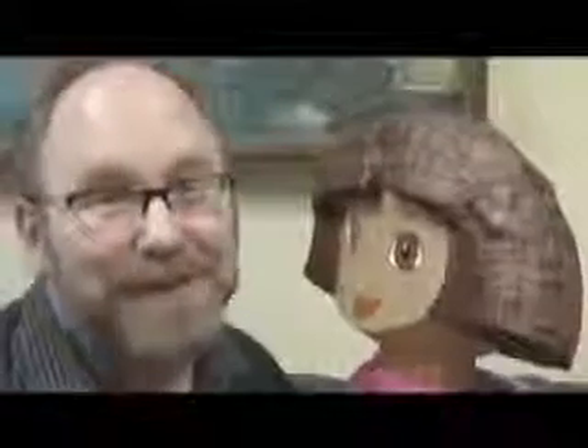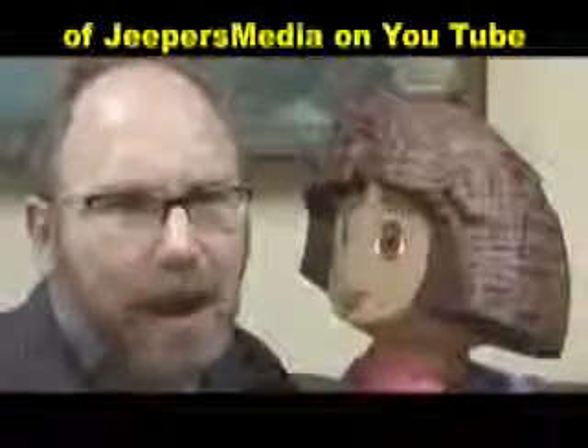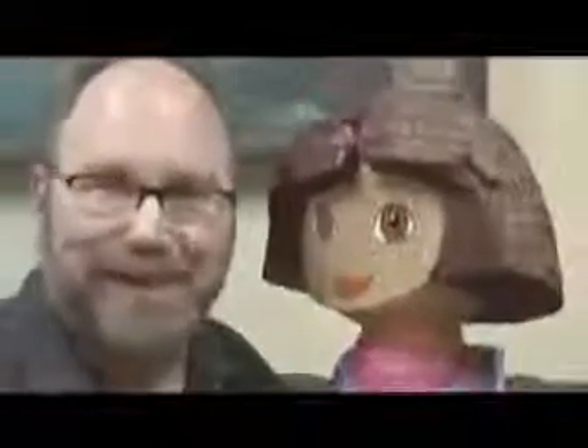My next review is Dora made into a piñata — I'm not kidding. If you liked my review, please give me five stars. Oh, I'd really appreciate those five stars. And check out my channel, Jeepers Media — that little blue word down there. I have over 100 funny, cool toy reviews. And don't forget to subscribe to that little yellow subscription button down there, because you don't want to miss Dora the Piñata.